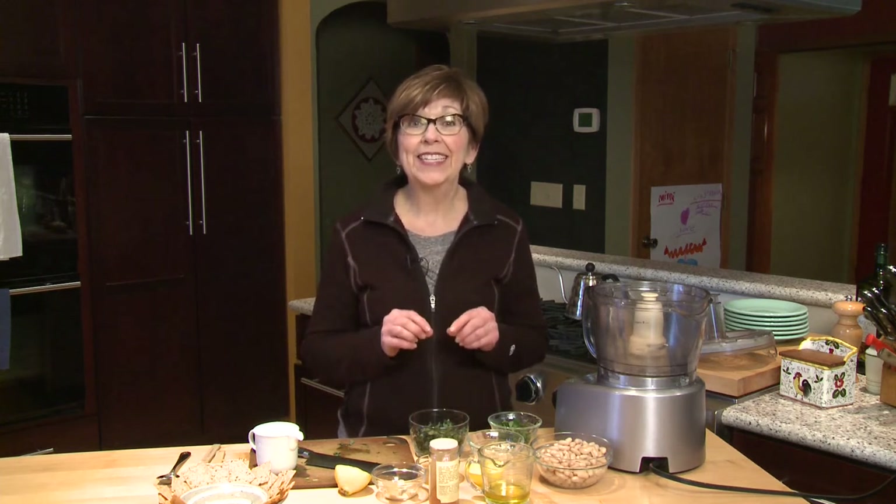Even if you're not Irish, it's fun to celebrate with a little bit of green at dinner time. And today I'm making a leprechaun dip. It's green, it's delicious, and it's so easy to make.